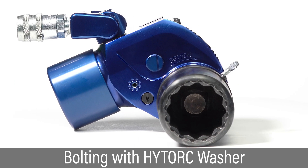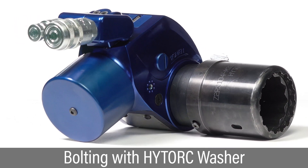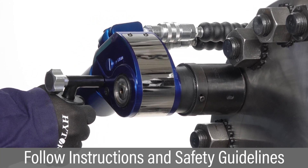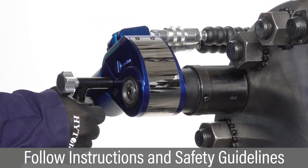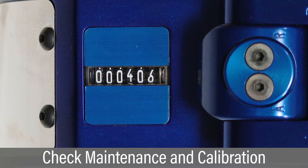The MXT Plus hydraulic torque wrench is easily configured for tightening bolts utilizing the high torque washer. For best bolting results, carefully follow all instructions and safety guidelines. Check the cycle counter and perform preventative maintenance and calibration at proper intervals.